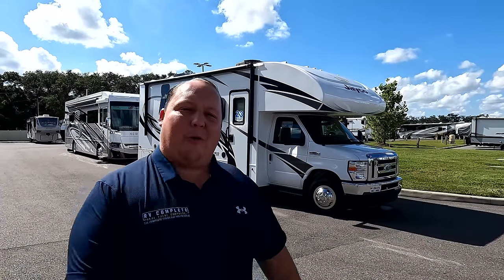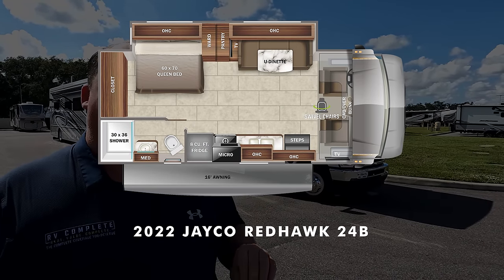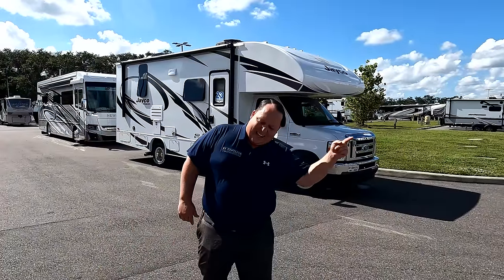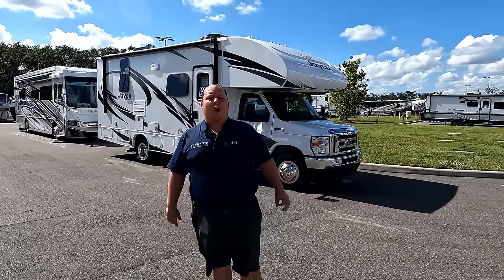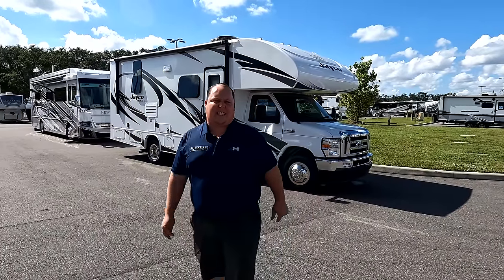Hey everyone, I'm Matt. Welcome back to another video. Today I am super excited — we're taking a look at a small Class C with a full wall slide. We haven't had very many small Class Cs in a while because they sell so fast. This is a 2022 Jayco Redhawk Model 24B. We're going to look at the outside features first, then the inside, then give you three things we love and three things we dislike about the Redhawk.